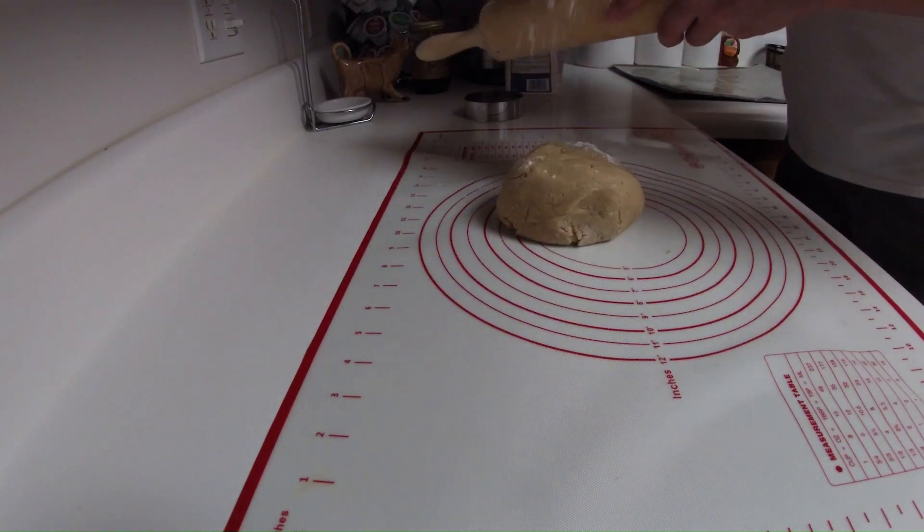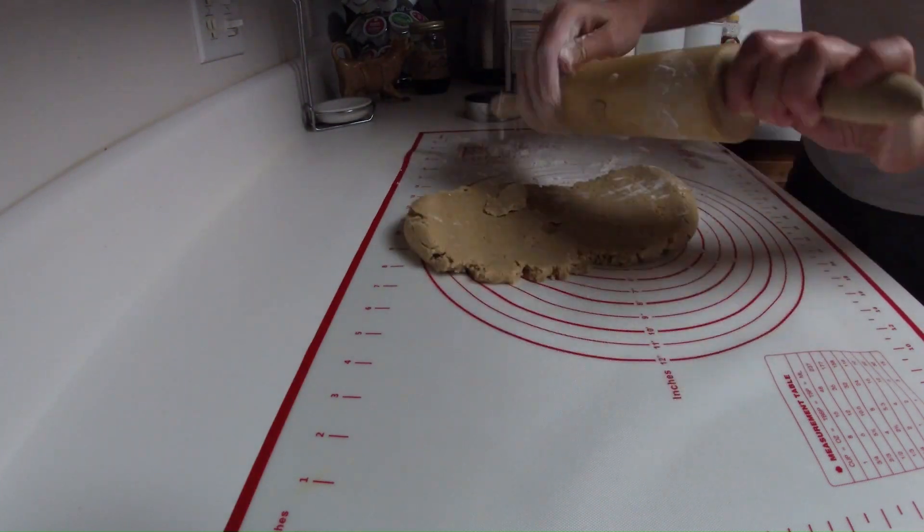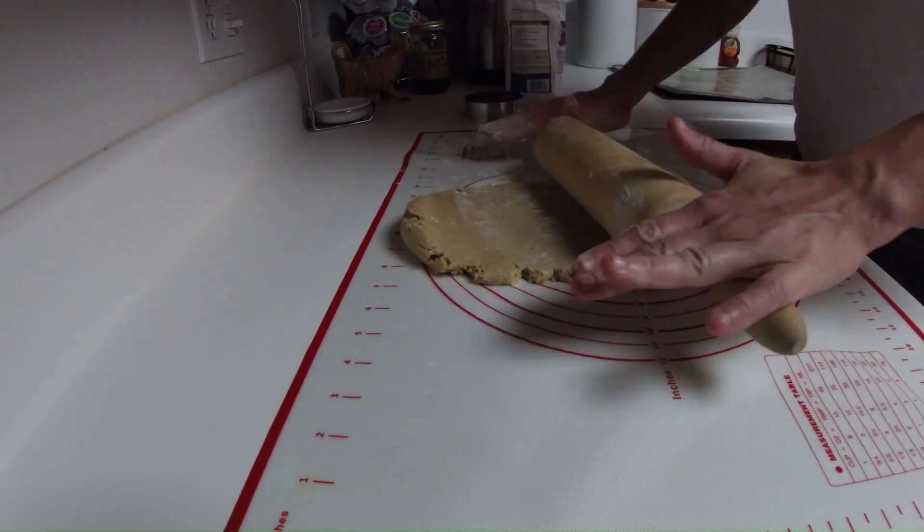Roll out dough not too thin or thick and cut out with a round cookie cutter. Repeat process until dough is all gone.